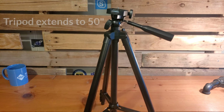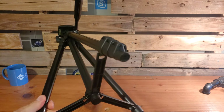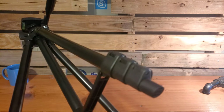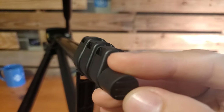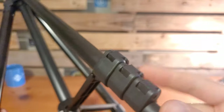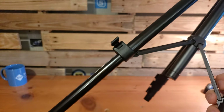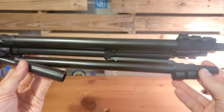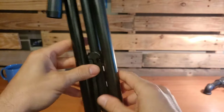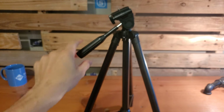The tripod extends up to 50 inches in height and has aluminum alloy legs. At the very bottom, we've got rubber grips that allow us to keep firmly in place on surfaces that may not be quite as stable or a little more slick. We've got all these clips that allow us to adjust to various heights — if we want it standing halfway, we might only let one clip down. To extend to full height, we go ahead and do all the clips. When stored, it comes in the collapsed position. We can fold it out and then extend the legs out as needed.